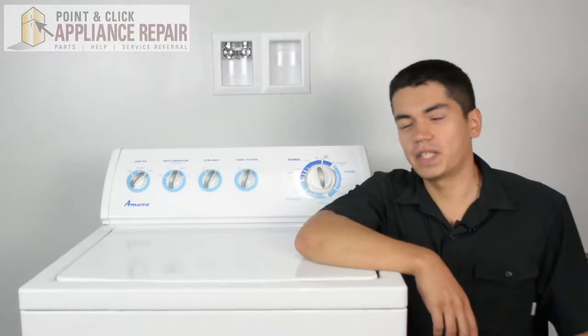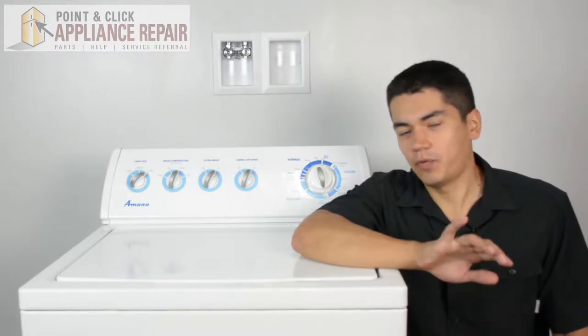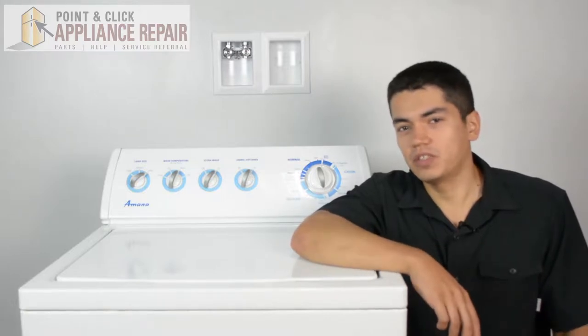So this is the washer we'll be using in this demonstration. It's an Amana and yours might be a little bit different than what we've got here, but the same technique should still apply.